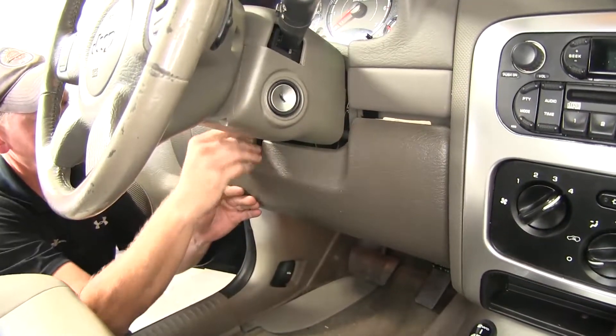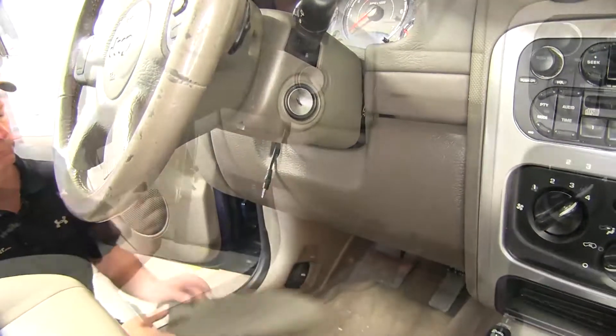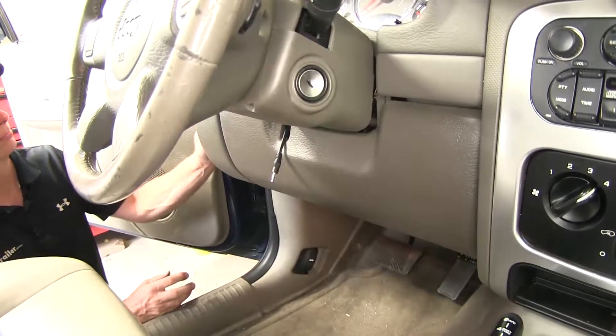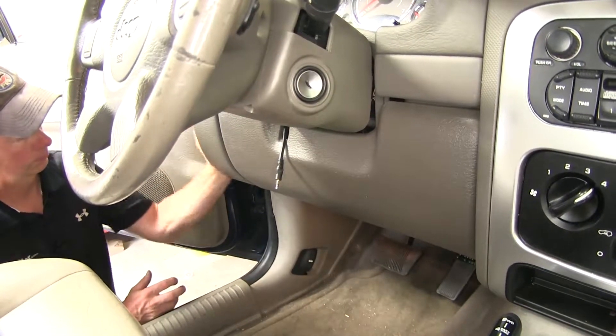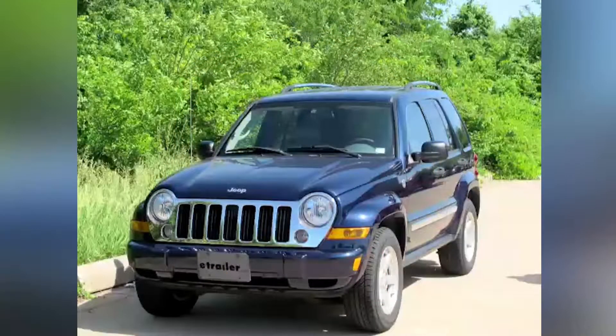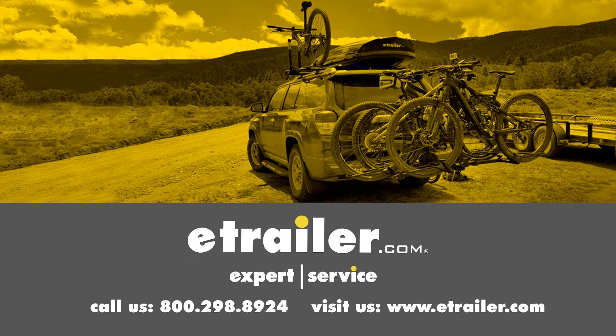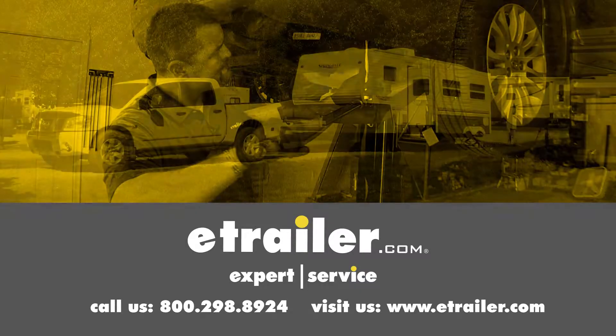Now go ahead and put our panel back up into place, and close the door for our fuse panel. And that'll finish it — the Roadmaster Brake Light Relay Kit for towed vehicles, part number RM-88400, on this 2006 Jeep Liberty. Click the link below to shop, learn more, or visit us at eTrailer.com.